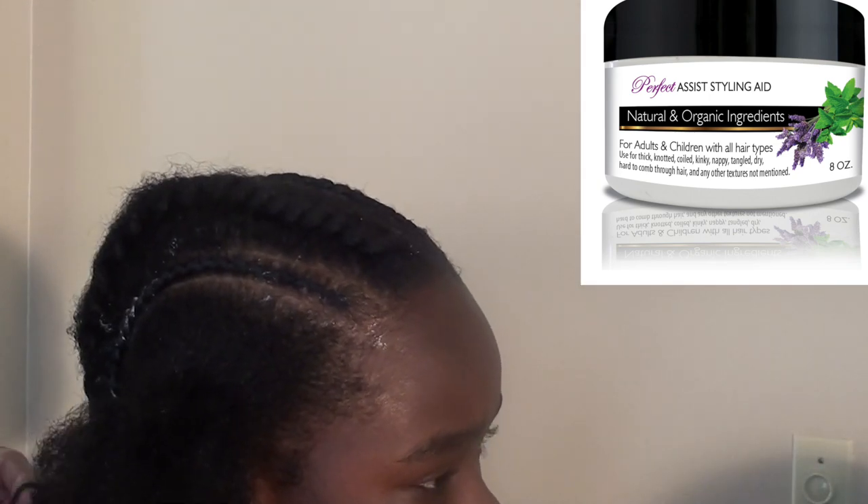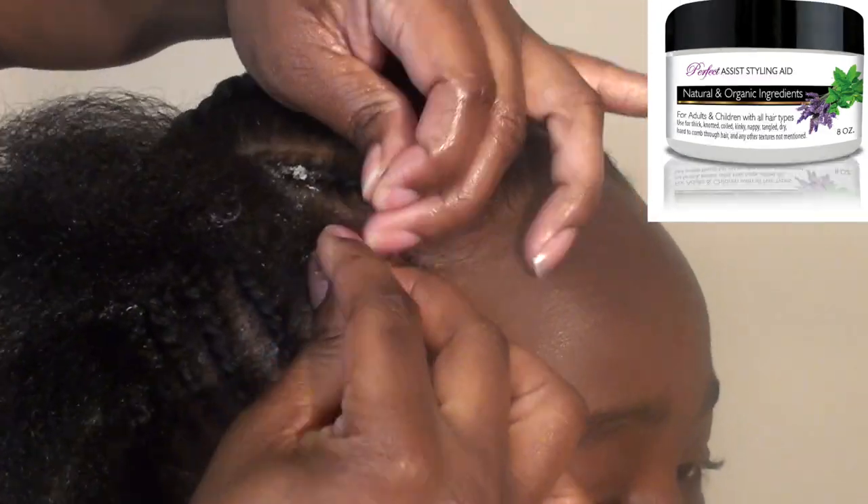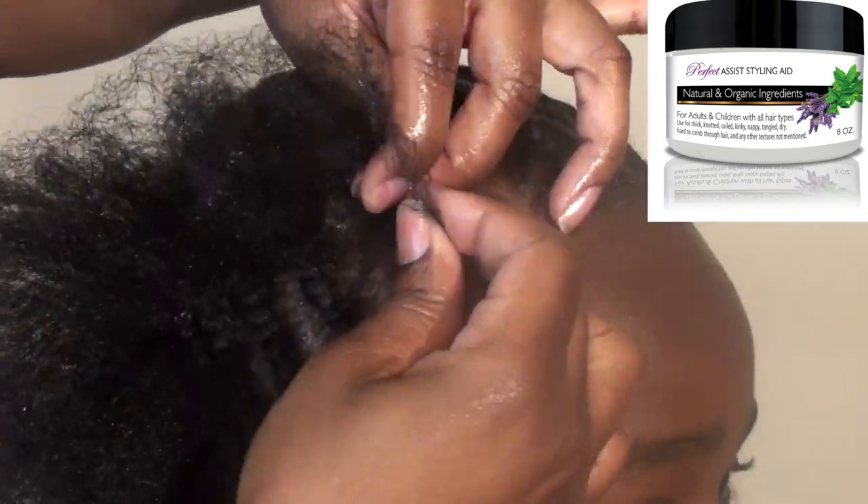All I'm doing is braiding his hair back. What I've done was twisted his sides on an upward angle, as you can see here, and now I'm just going to connect them all and braid them going back. That's it, guys.